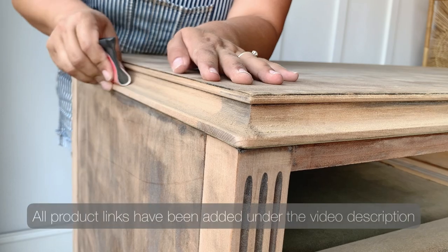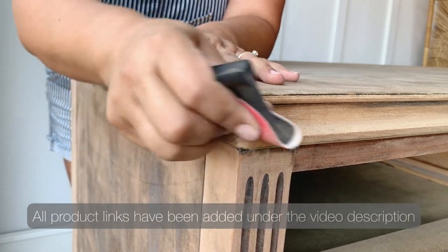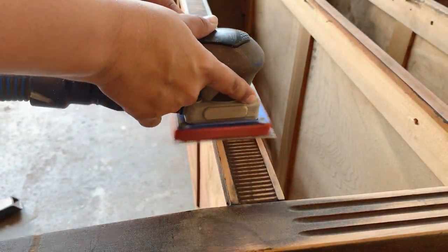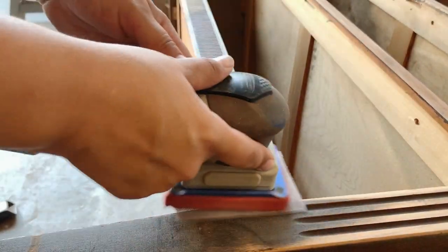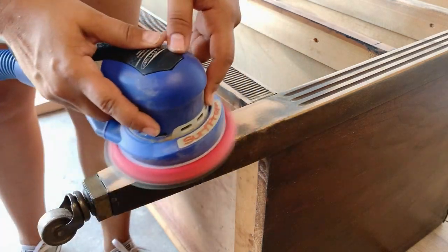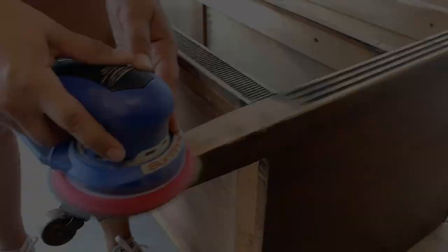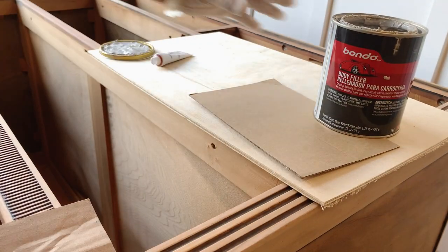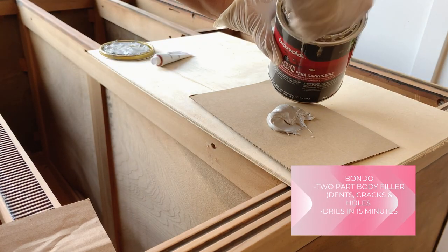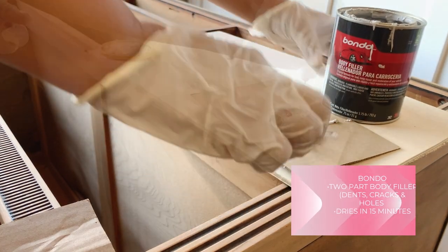The main difference I can see between the rectangular sander and the round one is that the rectangular is definitely more gentle, and for any square edge you want to sand it really gets into those corners. But for non-detail areas and flat surfaces, I find that sanding with the round orbital one is faster.